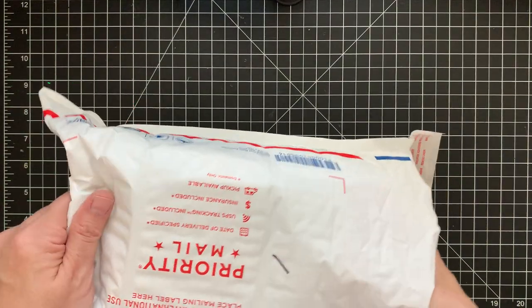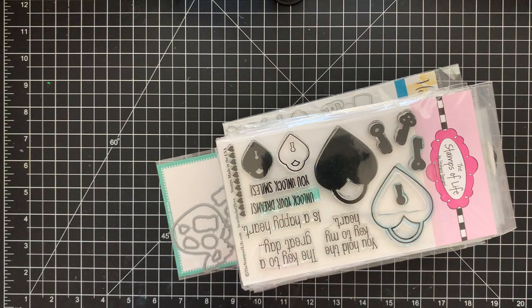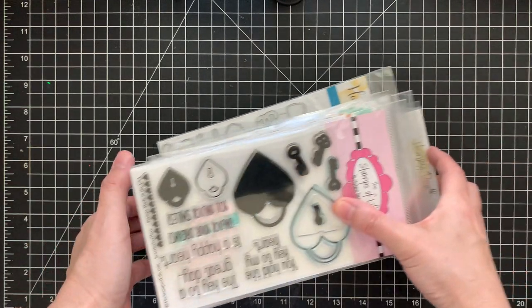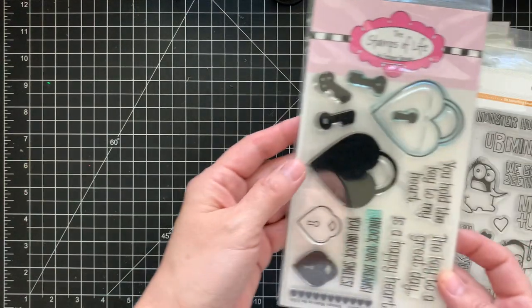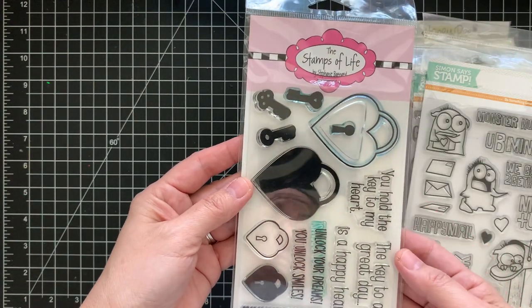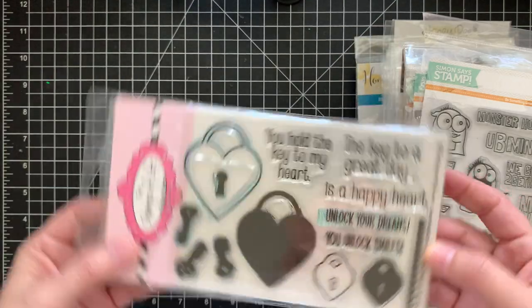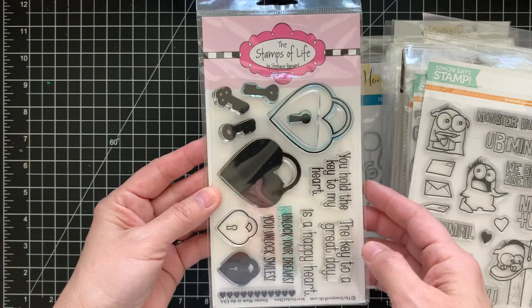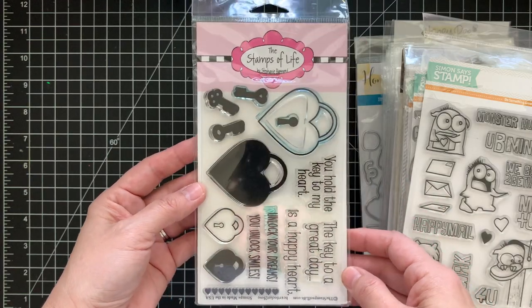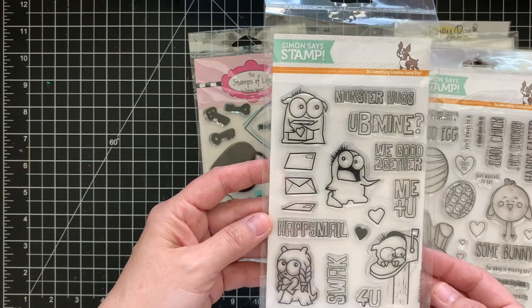This is going to be Lot One, and it's going to have a bunch of different designers. Here I have the Stamps of Life — this heart locket 'To Love' stamp set. I've used it maybe once or twice for Valentine's. And here's a Simon Says Stamp set.